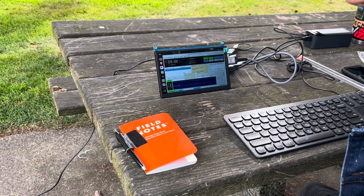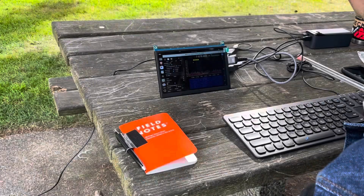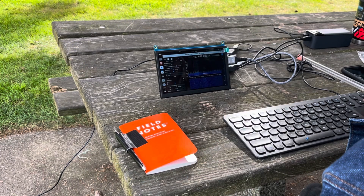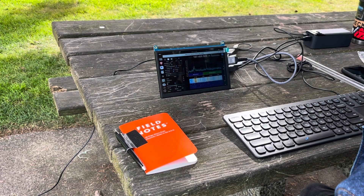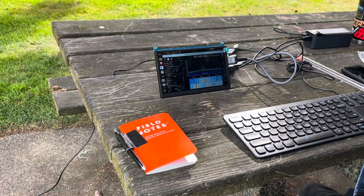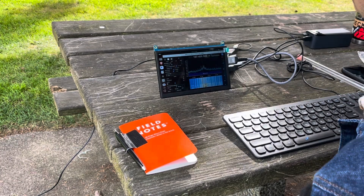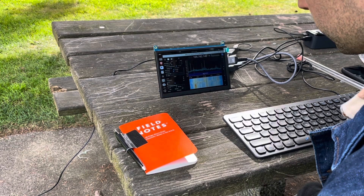Let's jump away from JS8Call and scroll around SDR++ to verify the hardware is working. I'll jump up to the FM broadcast band, and you can see - there's a radio station right there coming in clearly. That confirms the SDR is working. I don't have an external speaker hooked up since we're doing digital modes today, but if you did you could listen to it. Getting all these programs to work together with JS8Call on Linux is a little difficult, especially if you don't know what you're doing.